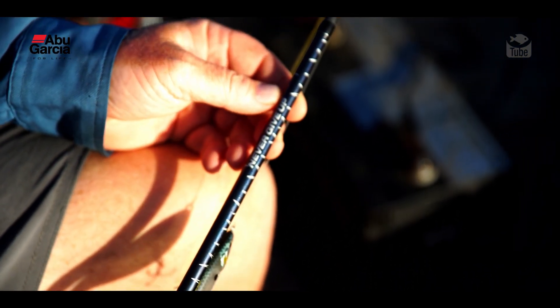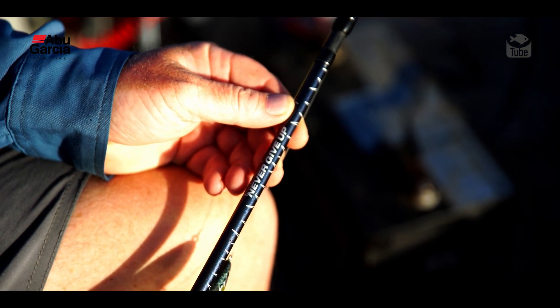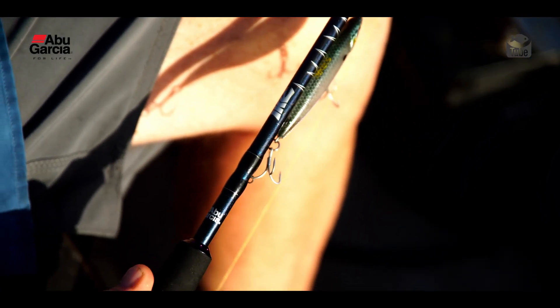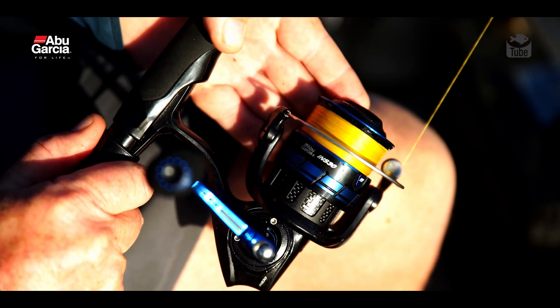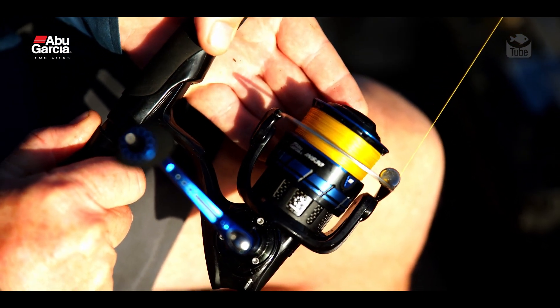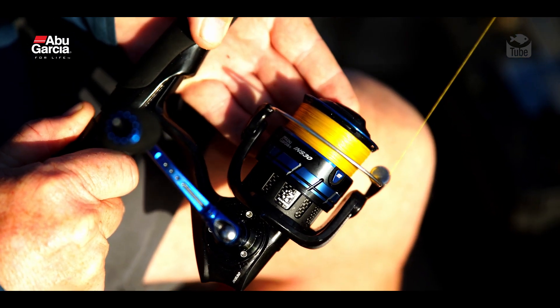It's fitted with quality components. The blank is made from a 36-ton modular graphite, it's got stainless steel guides and a Fuji reel seat — so all round an absolute quality piece of equipment, and I know that this is going to be doing a lot of trips with me going forward.